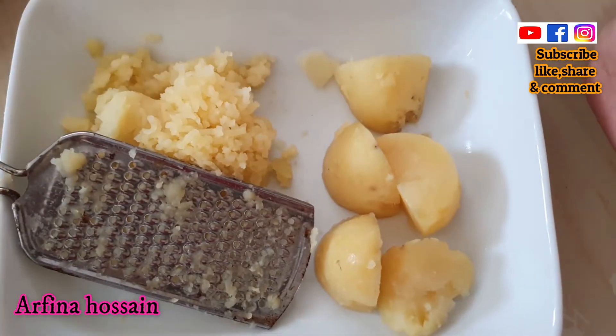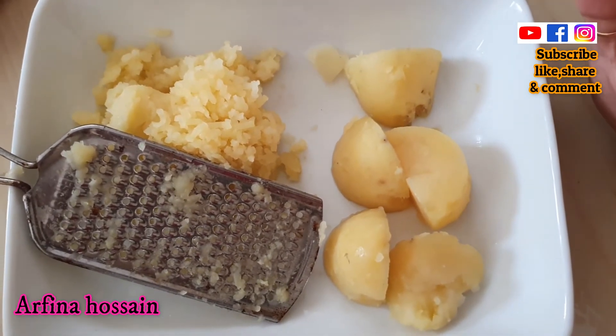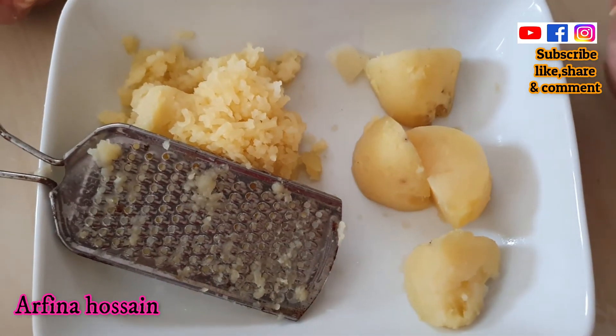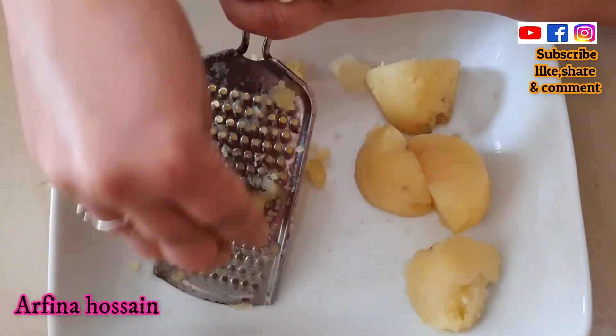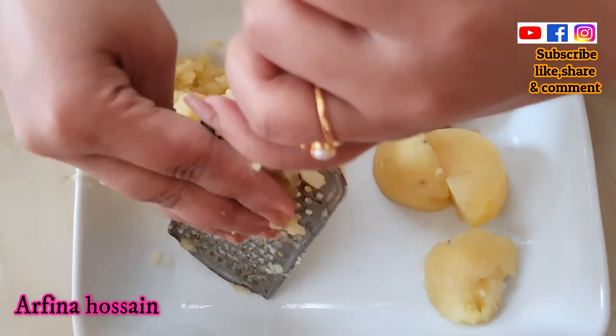I am going to boil a little bit of potato. I am going to grate this. Let me grate it. I have to do it. This will be good.